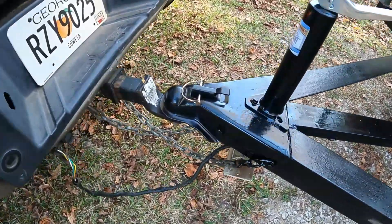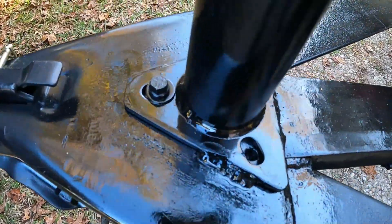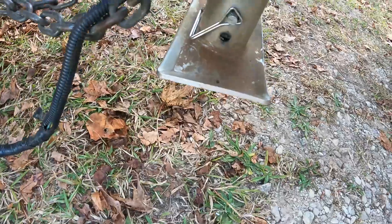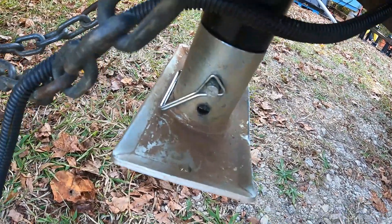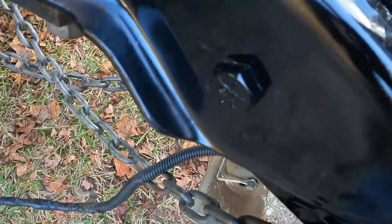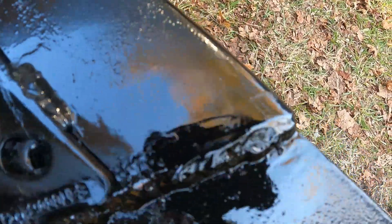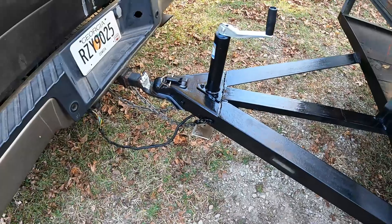Alright, here's the finished product. Got the new coupler welded on, got the new tongue jack welded on. I was able to use the old foot off the old one - they don't come with a new foot - so I did have to drill a new hole on both sides. Tongue jack's welded, one bolt, two grade eight half inch bolts on the front of the coupler, solid welded all the way across the back, down the corner, and a little bit on both sides.